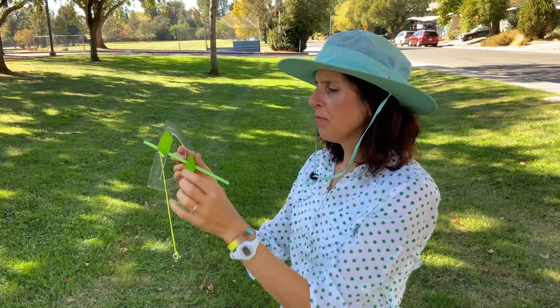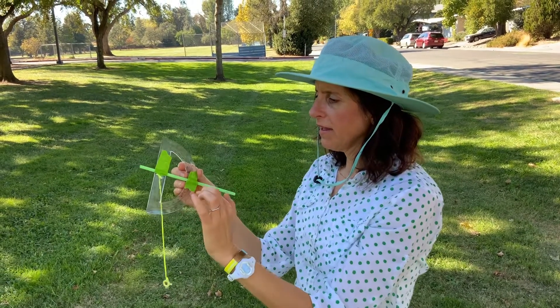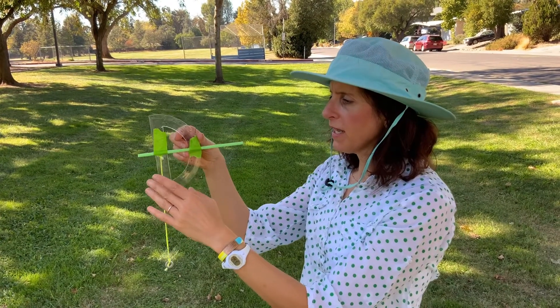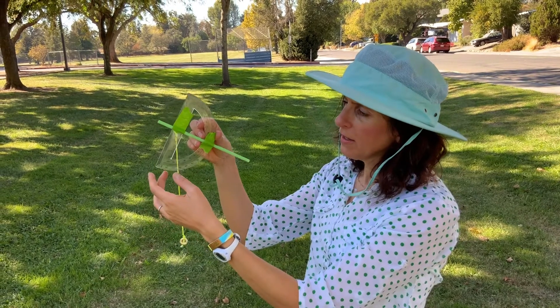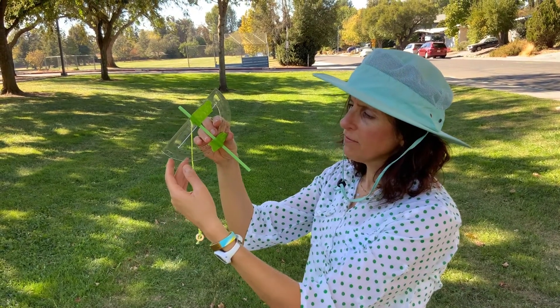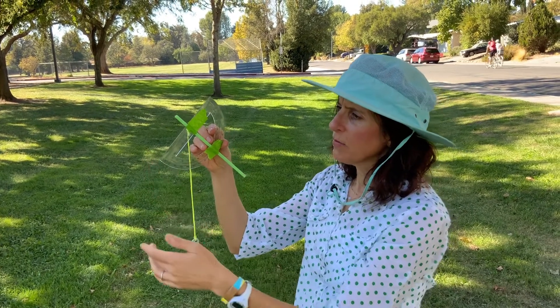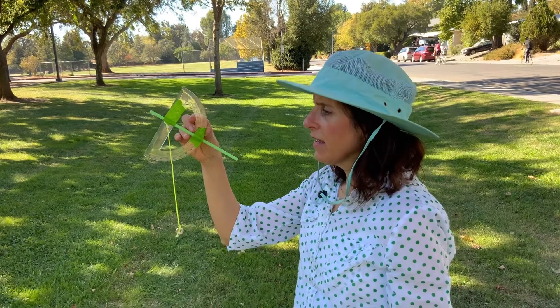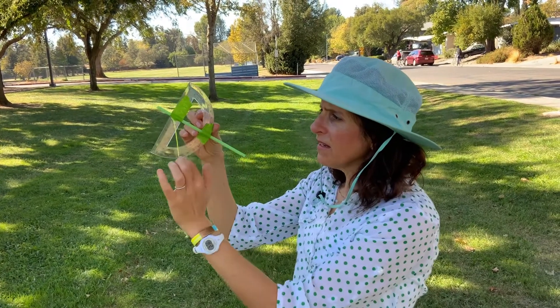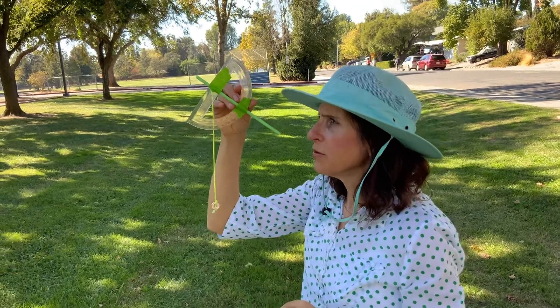When I'm measuring upward, I want to make sure the protractor is set so that when I tilt it up and look up, the string falls on a place that I can read it. For me, that means putting it so the round end is toward my eye.